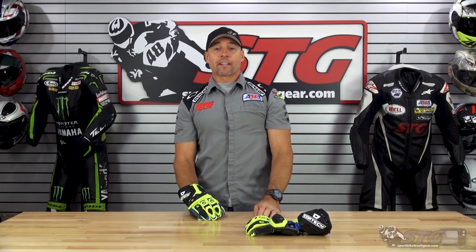Hey, I'm Brian Vann, SportbikeTrackU.com. Today we're going to break down the all-new Cortex Adrenaline GP full gauntlet race glove.